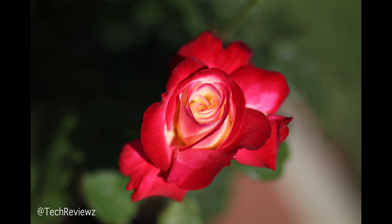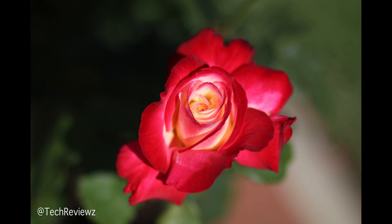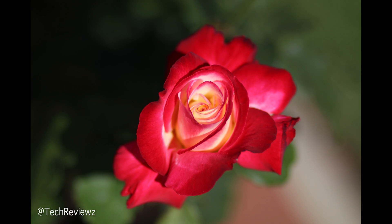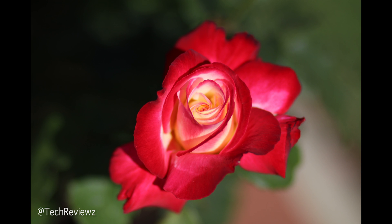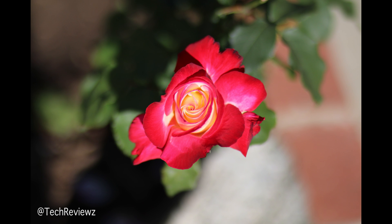We took the Canon EOS 80D and did some close-ups with some gorgeous flowers at the neighbor's garden, using the 85mm f/1.8 Canon lens. Really impressed with the colors coming right out of JPEG — really a gorgeous photo, I really enjoyed it.